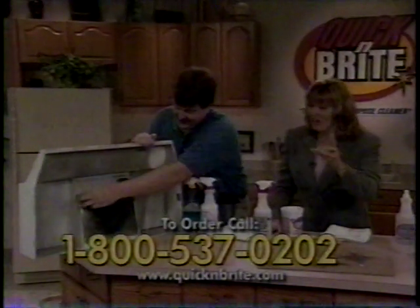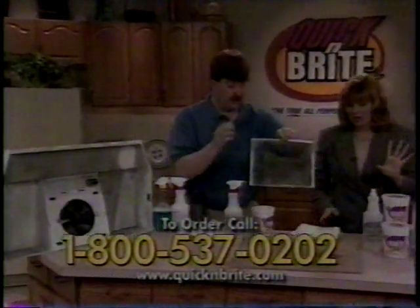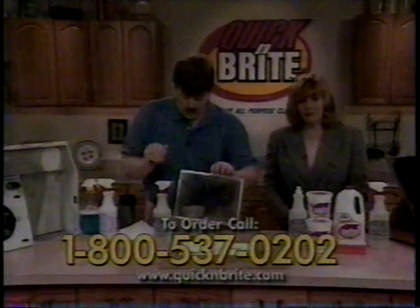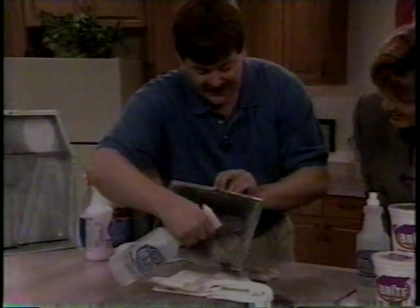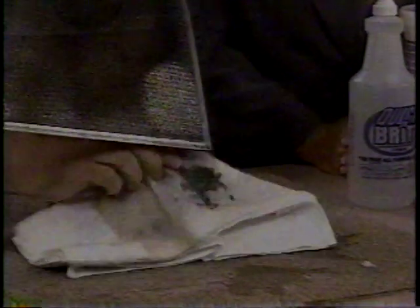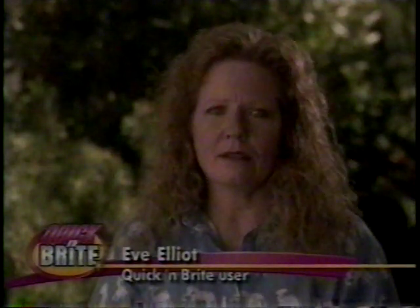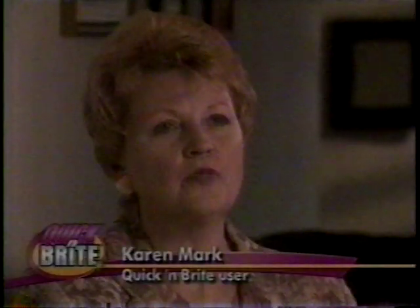Never again will you scrub on grease at all. You have got to call in now, folks. I don't even clean that filter — I just throw them away. Well, they're three bucks a piece, which adds up. Watch what happens when I take my light solution of Quick and Bright — it absolutely dissolves that. You see the grease that comes off? In the kitchen, inside and outside the refrigerator, I can spray it even when the food is in there. I think Quick and Bright is the best all-around cleaning product on the market.